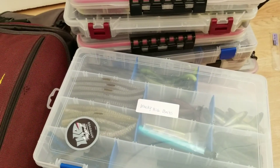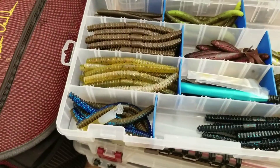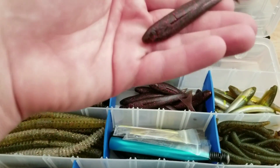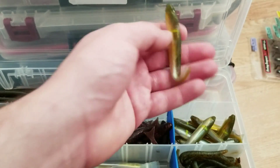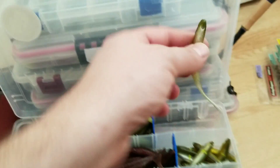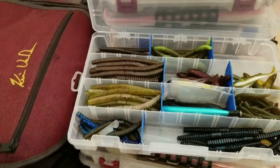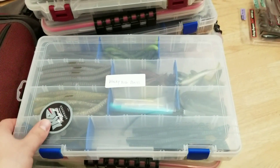Up next we got some wacky baits. I got the wacky tool in the middle with all the O-rings, some Power Team Lures stick baits, and some Strike King up top. There are also these little fish-style wacky rig baits — I don't remember the name but they have a really killer action and did really well. Got some little bath-pro style baits too. These are all the wacky tools, O-rings, and stuff like that — just the colors I enjoy fishing and have the most success with.